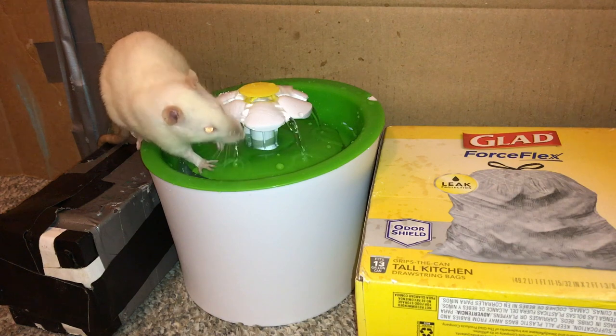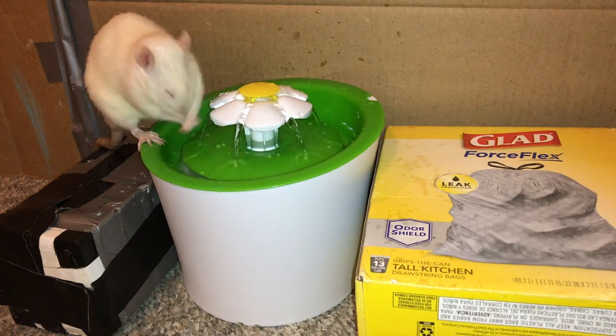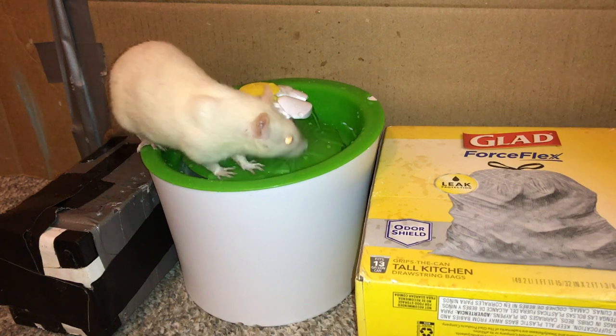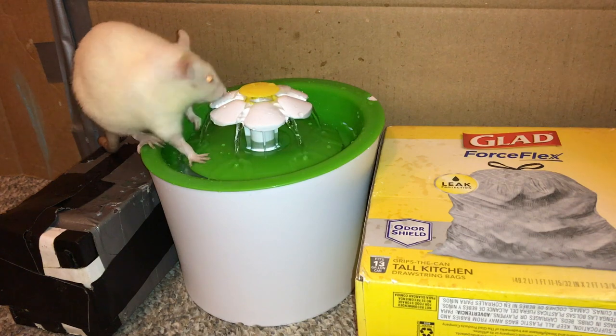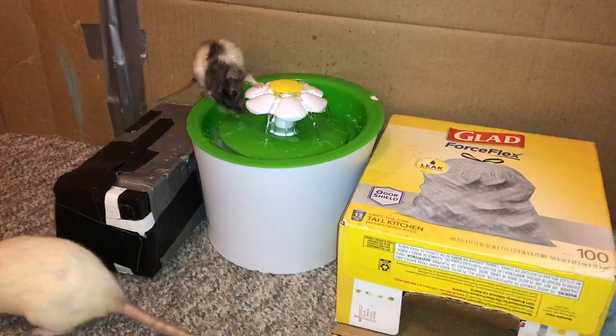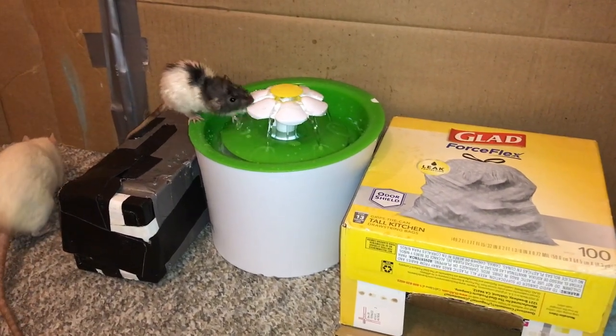Anyways, I am very pleased with this fountain, and so are my rats. So again, a big thanks to Katie — this is just such a cool thing to try out with the rats, and I can see myself using it pretty much every free range. That's actually my plan right now: I'm going to continue using it every single time I put out the free range area because the rats have really enjoyed it so far.